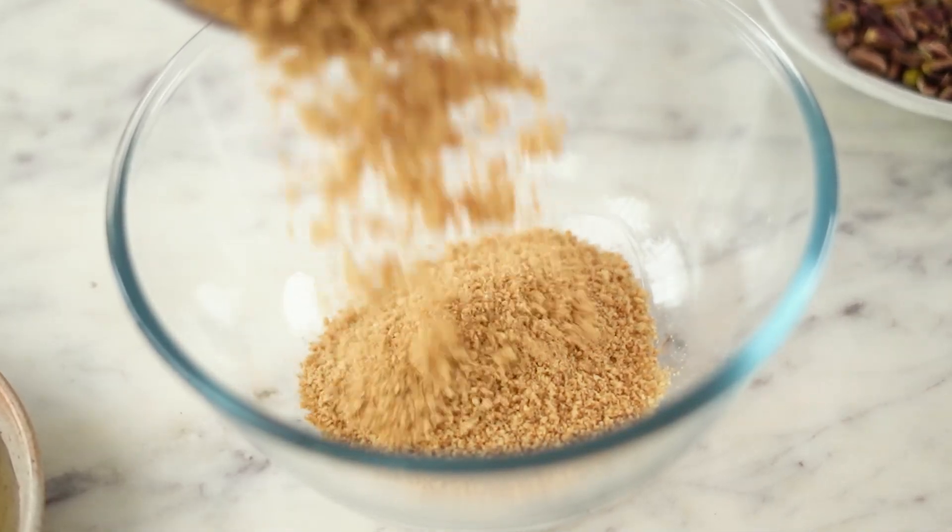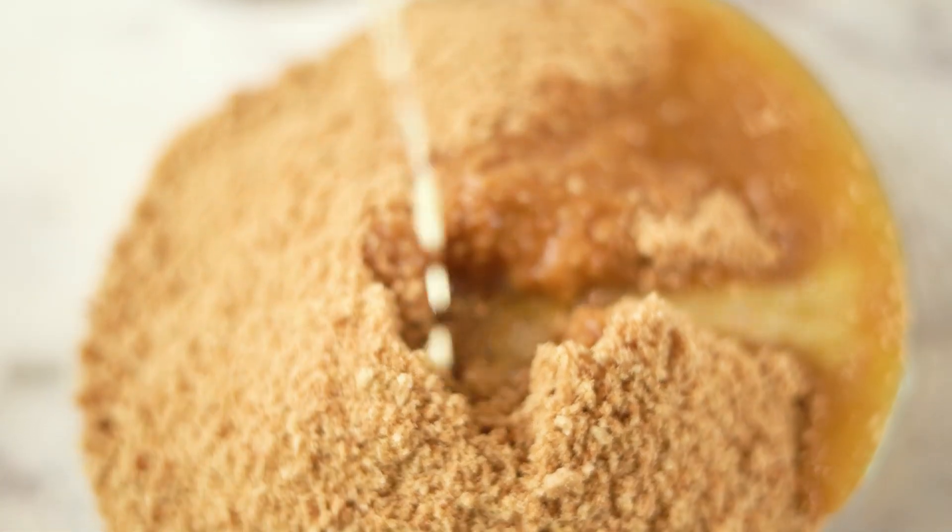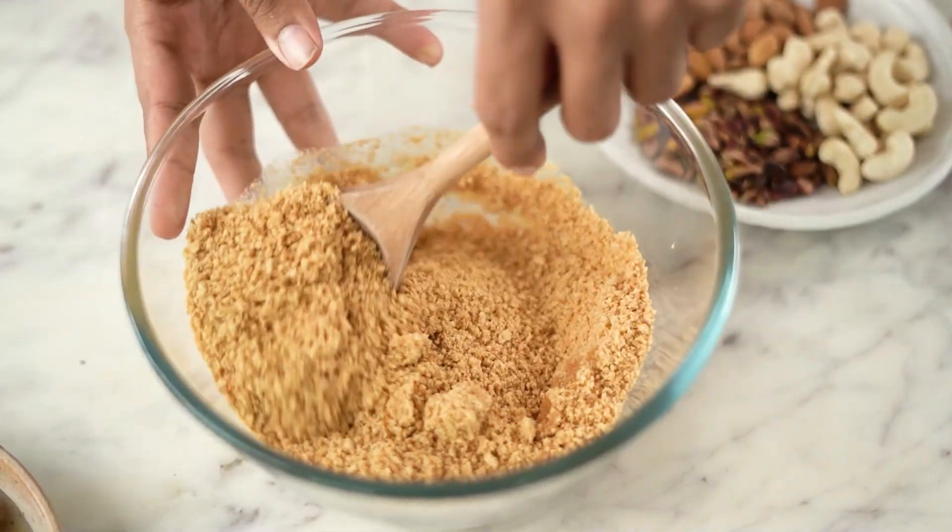Into this, I am going to add 6 tbsp of melted butter. I am using salted butter. Let's give this a good mix so that all the biscuit crumbs are nicely coated with the butter.